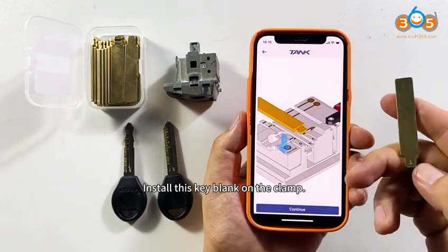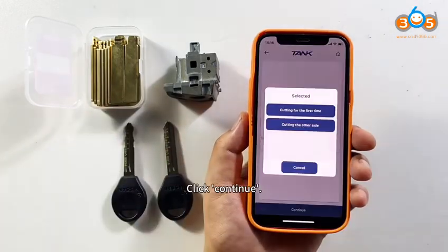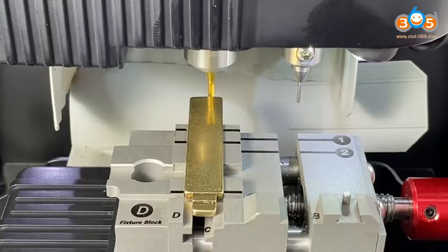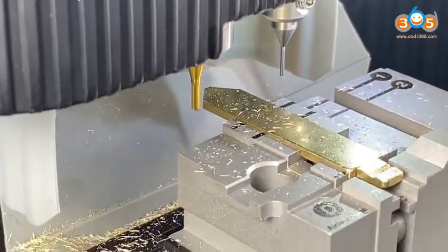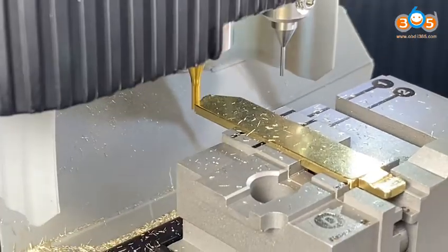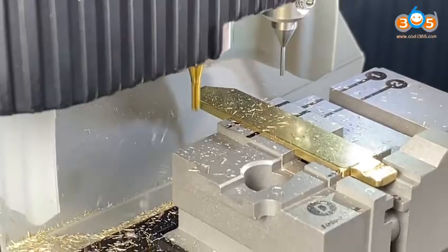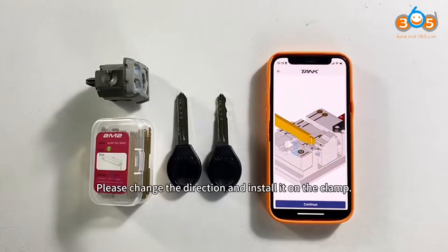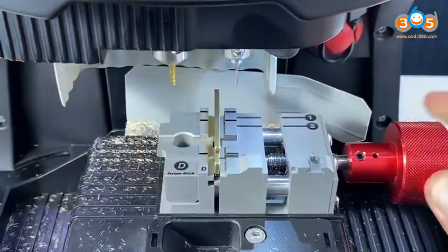Install this key blank on the clamp. If all is ready, click Continue. Please change the direction and install it on the clamp. Click Continue.